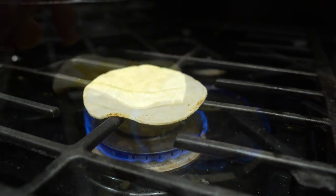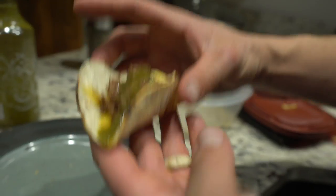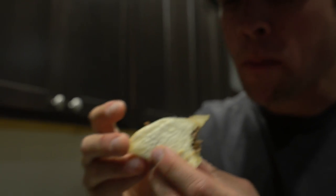Heat up some corn tortillas and throw some cheese on there. Add a little green chili sauce and you have yourself a delicious little Coues deer shank taco. The tiny tortillas seem appropriate given the tiny size of the deer.